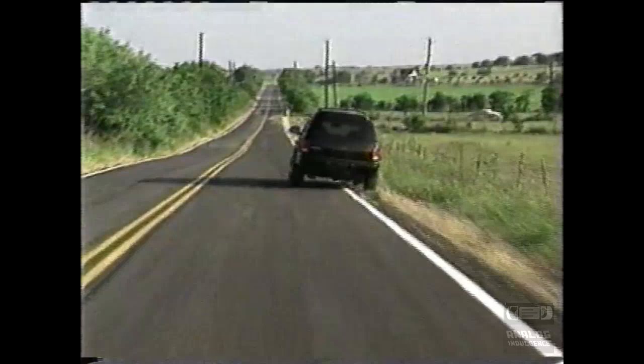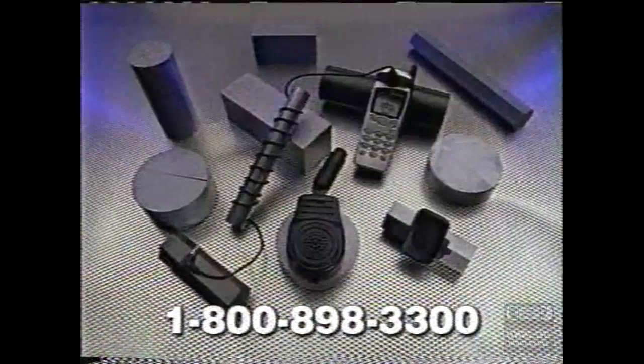Well, those days are gone for good. Introducing the new No Hands Universal System — the hands-free system that works with any cell phone. The speaker plugs into your cigarette lighter, the microphone attaches to your phone, and the magnum mount holds your phone where you want it. There's even a charging adapter so you can charge your phone while you use it. Best of all, it works with every phone.